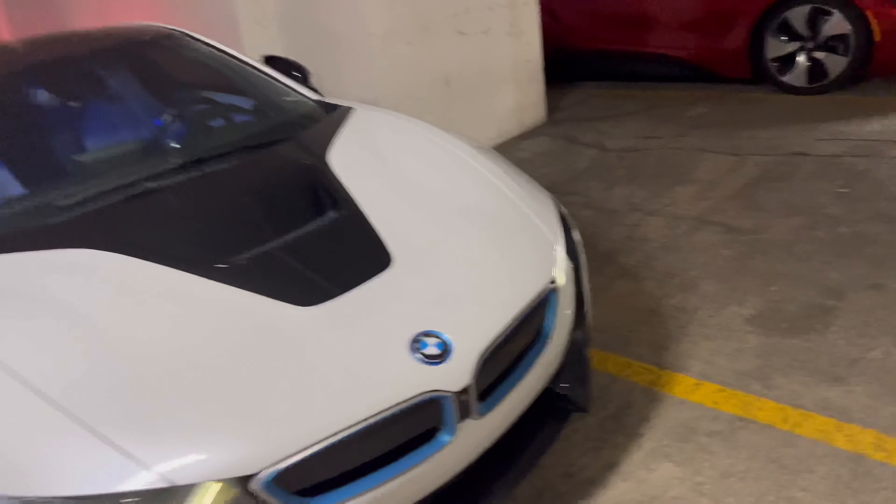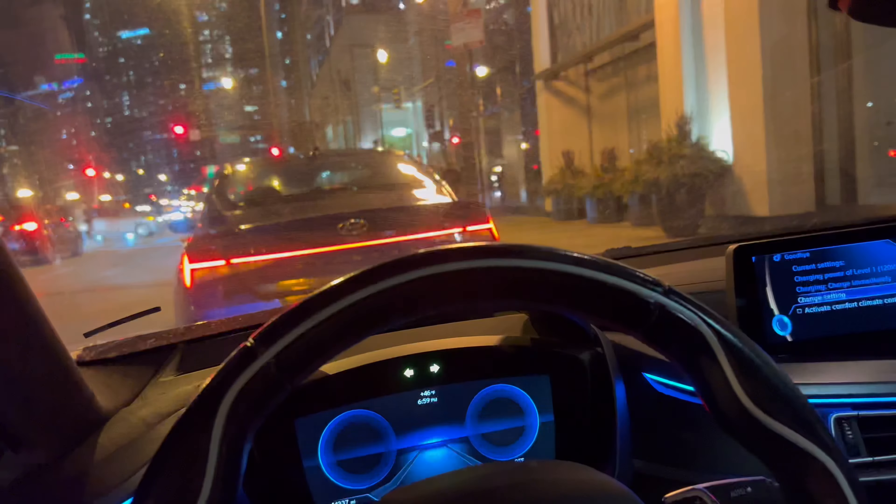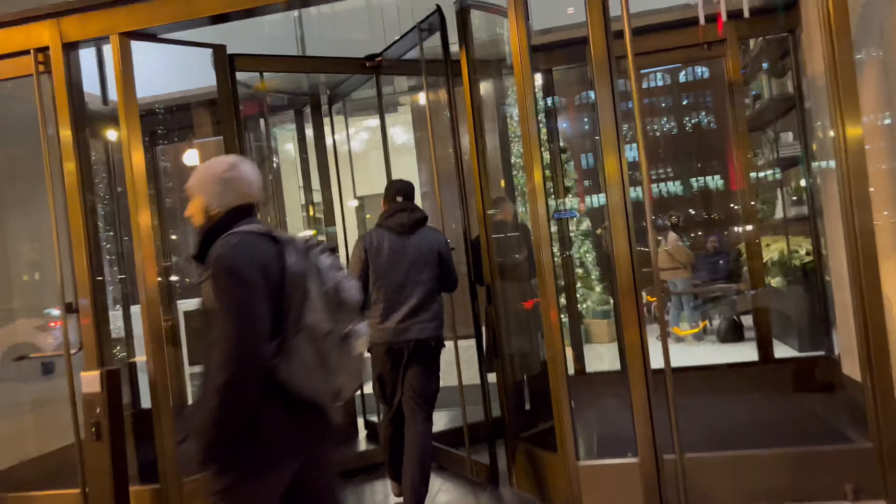Friends are coming to work out so I'll move my car up front of the building so they can get into the garage. Parked right outside with the hazards on. Now I'm gonna go talk to the lobby and meet my friends.